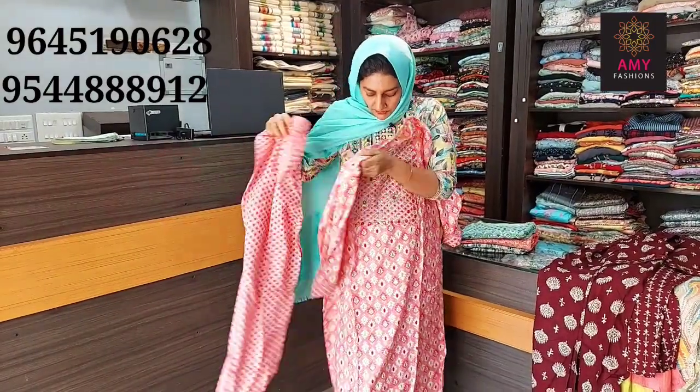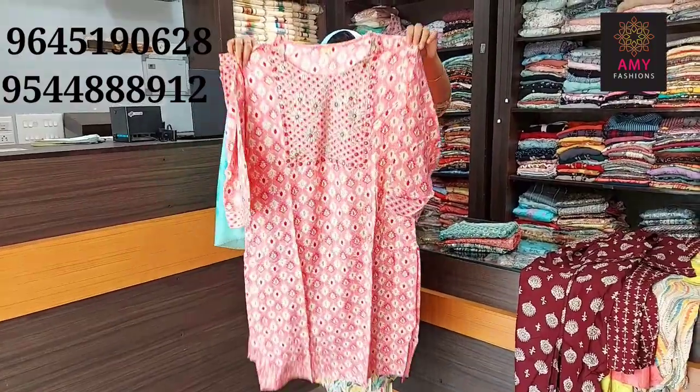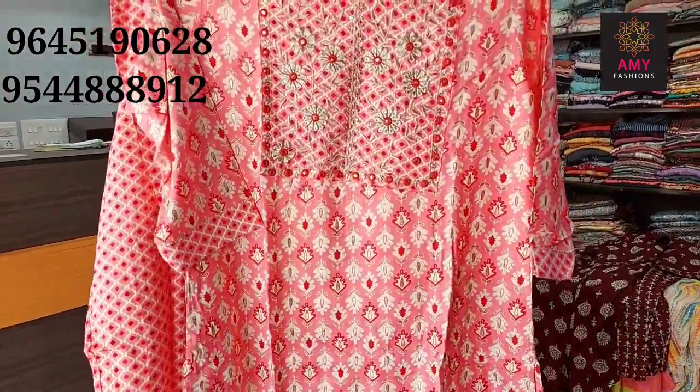The top length is 45, bottom length is 39. The material is semi-muslin, available in size medium, large, XL, XXL. Price is 699.